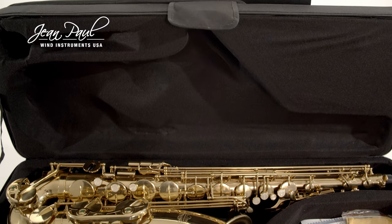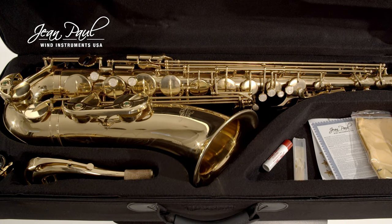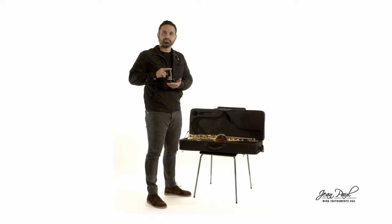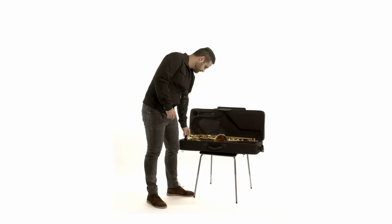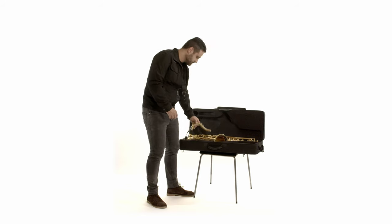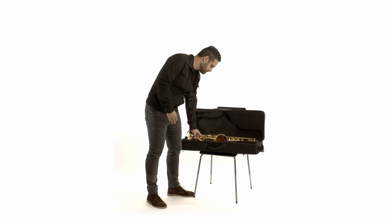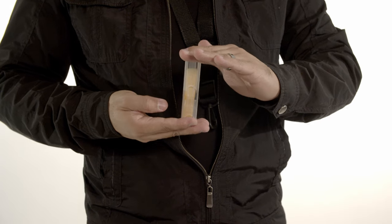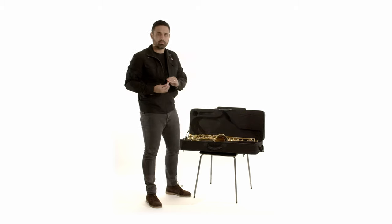In this video we show you the best way to assemble your saxophone. We recommend placing your case on a flat surface. Inside your case you will find a mouthpiece, a neck, a reed, and cork grease.